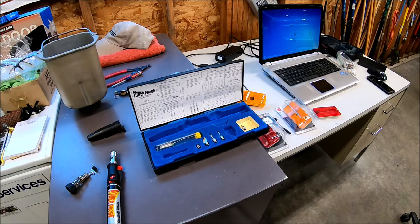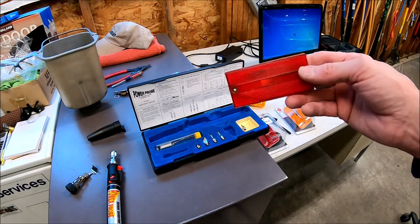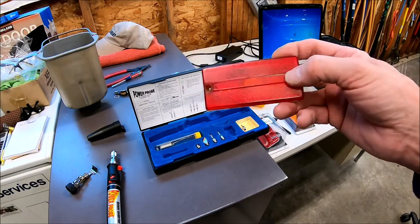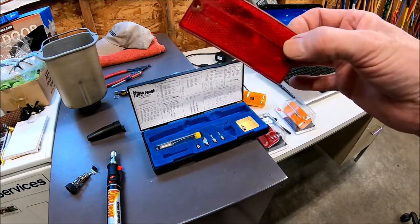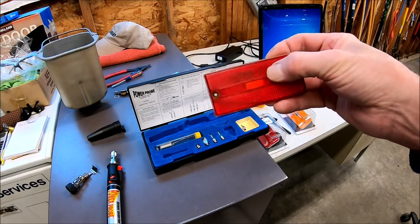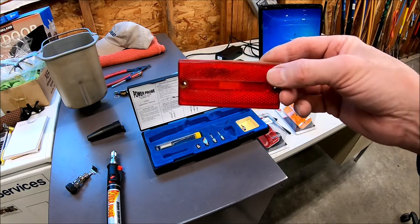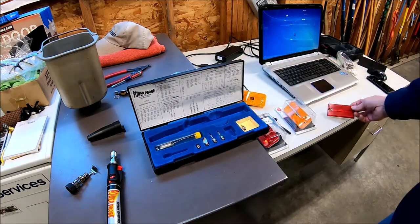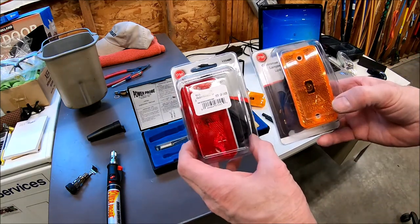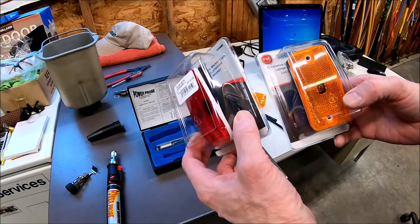I'm changing the marker and clearance lights on my 93 Prowler fifth wheel. Most of the lights on the outside — clearance lights and marker lights — they're this style here and they've cracked or broken, they have water in them. This one has a lot of water in it; a lot of the other ones you could just put your finger right through and break them. So I'm getting rid of all these and putting these new ones on.